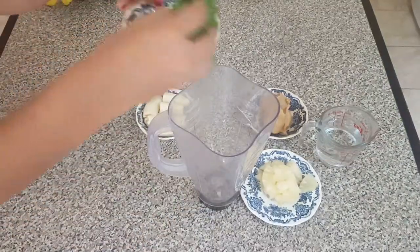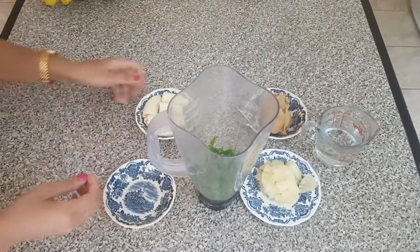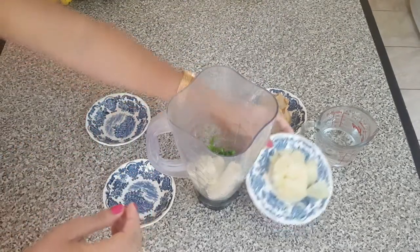Add your kale — all chopped and ready. Next we're gonna add our bananas. You don't need to chop them. Then our pineapples.